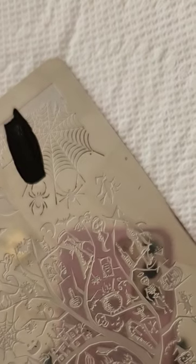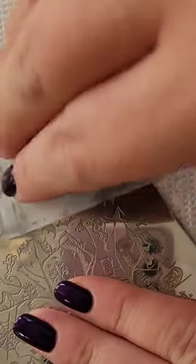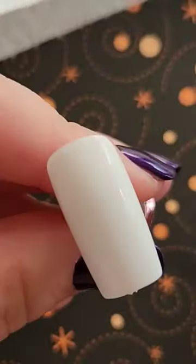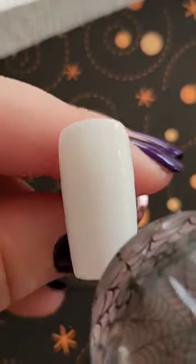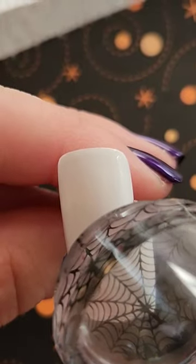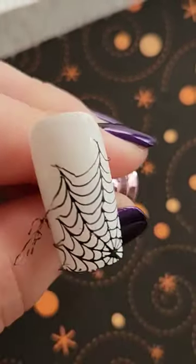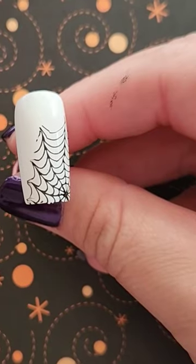Spider webs are probably my favorite thing to do last minute in October when I want to have a really cool and fun Halloween design but I don't want to spend hours doing my nails. I would highly recommend doing a spider web if you are looking for just a quick and easy Halloween nail design — one that you can mix and match. You can do spider webs over any color that you want; you can even do them over an ombre, which I've done in the past, especially with neons, and it looks really cool. Just add a top coat afterwards.